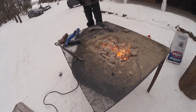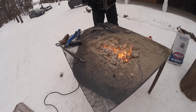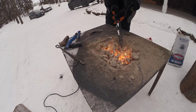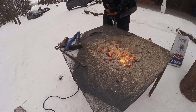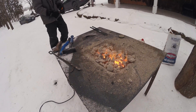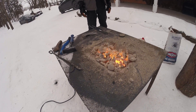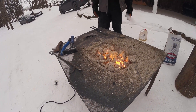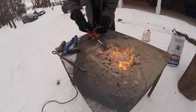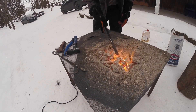There we go. It's too hot at the tip — I need an even heat. Get it a bit hotter, it's almost there.